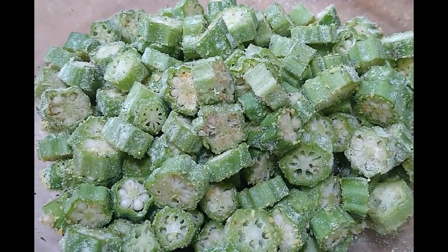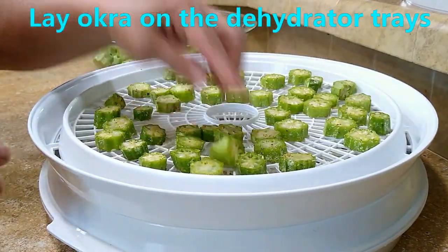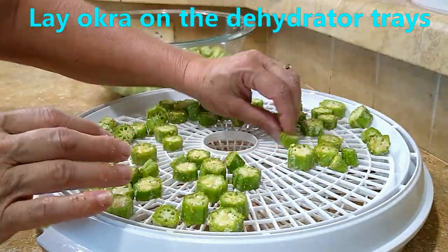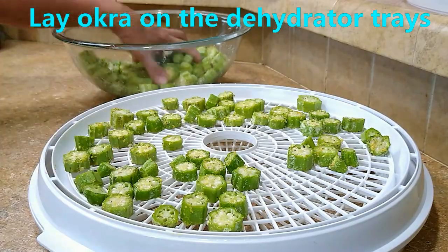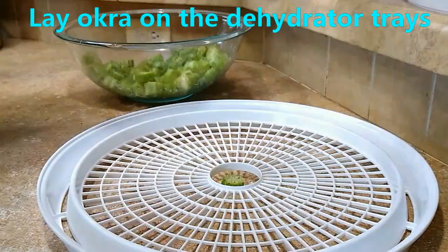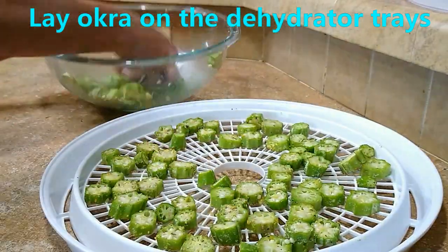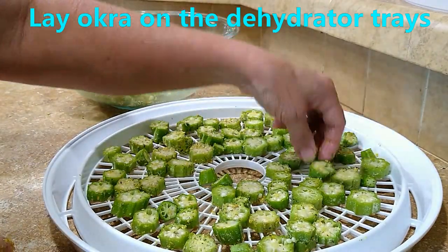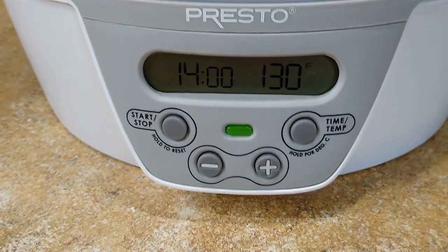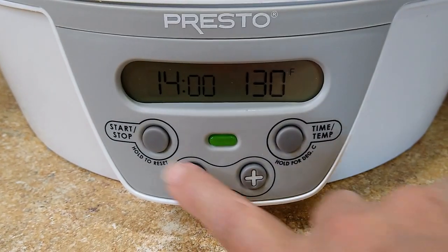Now we'll start putting it on the trays for the dehydrator. We have the dehydrator set for 14 hours at 130 degrees for our okra. Let's go ahead and turn it on.